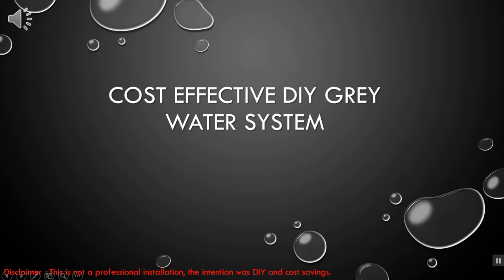Hi everyone, Neil here. Thanks for watching. First and foremost, this is not a professional method of installing a greywater system. There are well-respected installers out there who will do an absolutely brilliant job. The intention here was really to see how cost-effective we can do this in order to save some water. I was more than willing to pay for a professional installer had this not worked out.